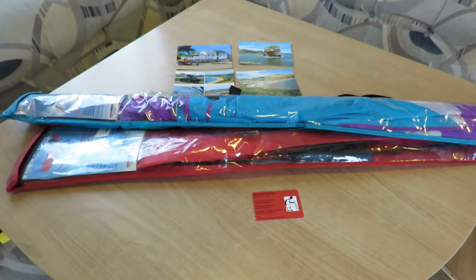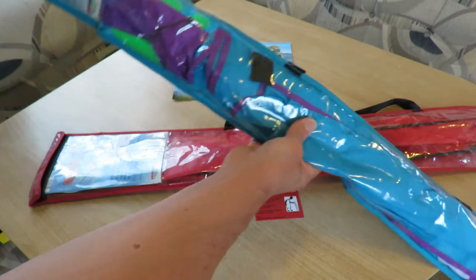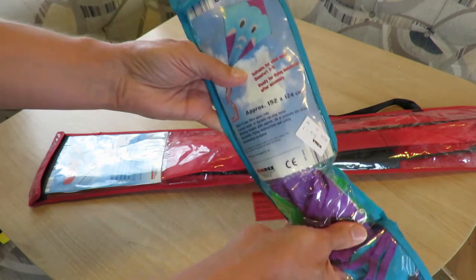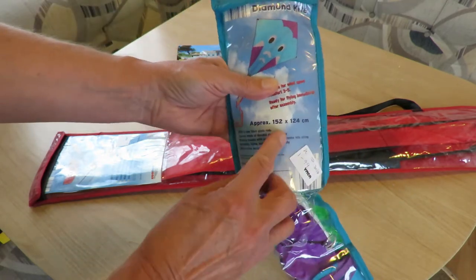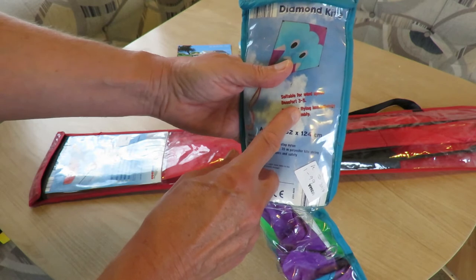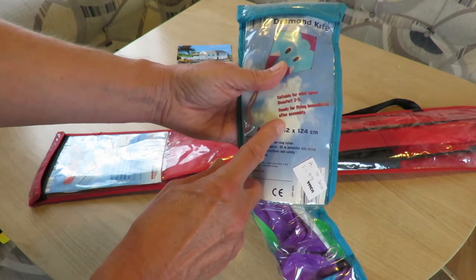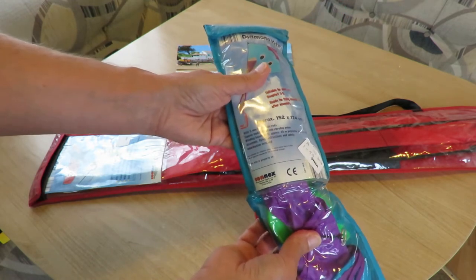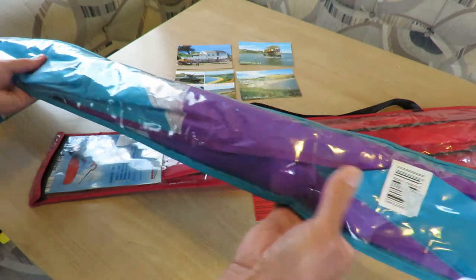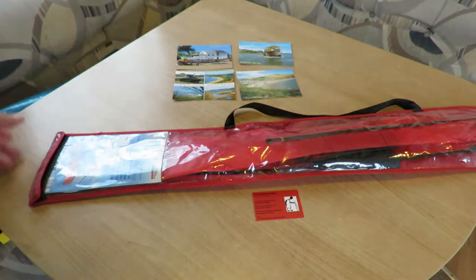What else did we do? Two kites — couldn't resist it. This one, only £1.99 from the YMCA. Just an ordinary single line diamond kite, 152 by 124cm. Suitable for wind speed both at 3 to 5. Ready for flying immediately after assembly. Got the line there. Doesn't feel like anything's broken, so we'll have a look at that.